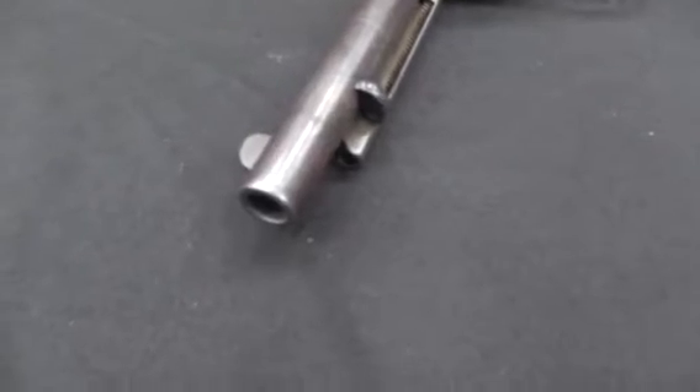You may have heard the story of how after the Filipino insurrection, the US government discovered that those little .38 calibre revolvers just really didn't do the trick, and they needed to go back to .45. This eventually led to the requirement for a .45 calibre cartridge for the military's first semi-auto pistol, which would become the 1911. You may have also heard that they actually brought back the .45 calibre revolver, the .45 Colt, to take care of these Filipino Moro fighters.